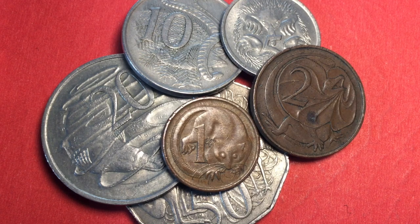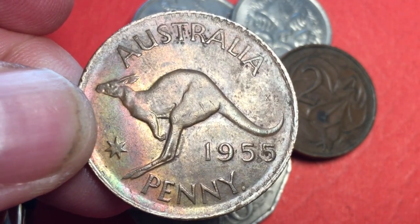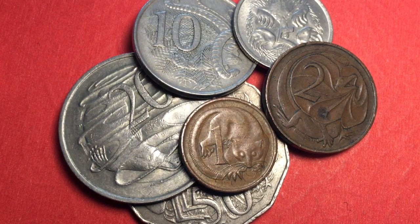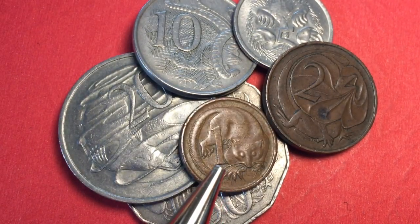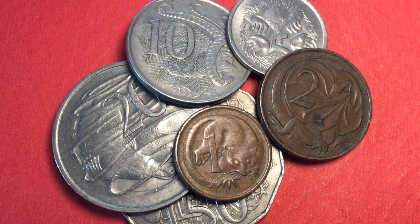Hello, all you coin aficionados, and welcome to the DC Coin World international coin channel. Today we're going to look at Australia and their move to decimalization of their currency. They moved from the pound, shilling, threepence, sixpence, half-crown, guinea, penny system to a new system based on a hundred units to the dollar. Under the Australian pound system they had pennies, and in 1966 Australia moved to the dollar system with 100 cents to the dollar.